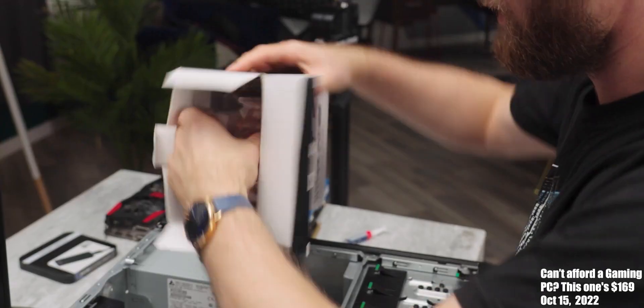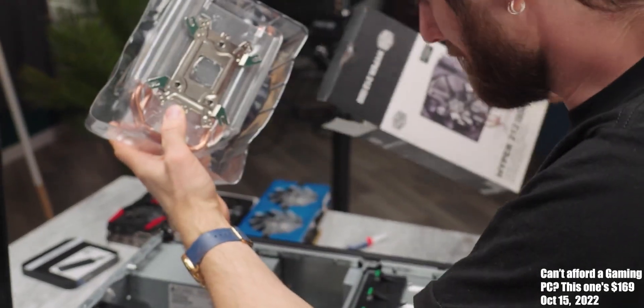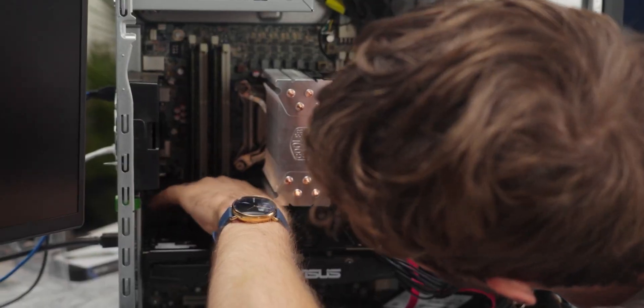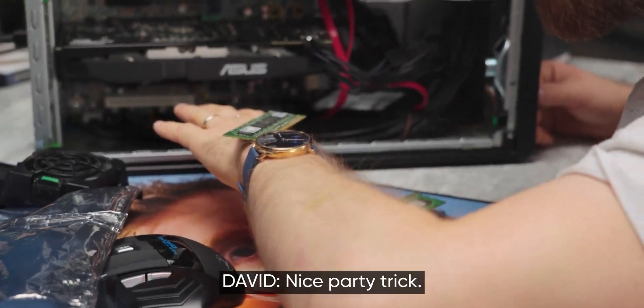What are you doing? Oh man, I love HEDT. I love HEDT cooler installs. Whoa, nice party check.